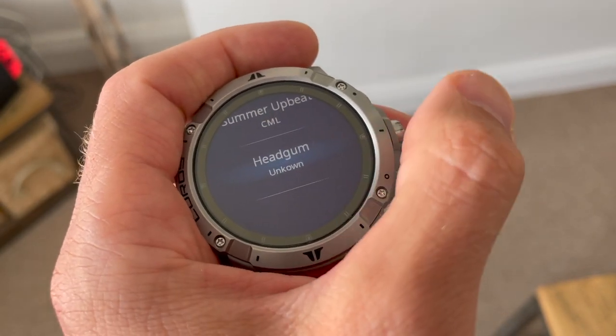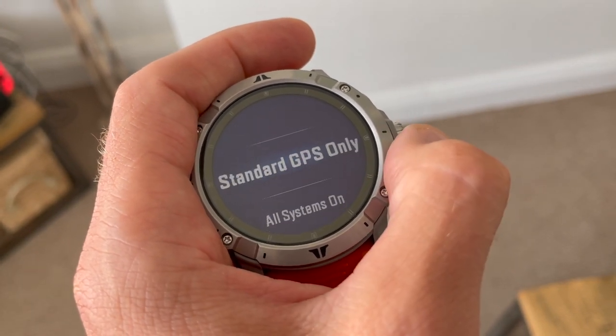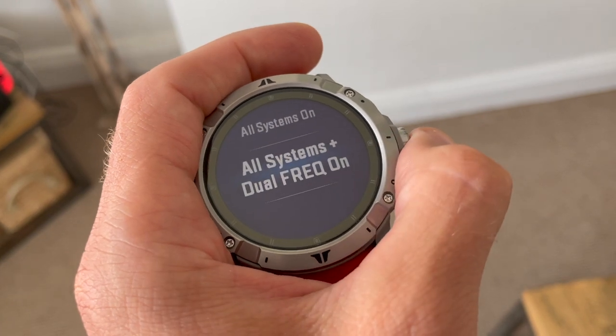The new GPS feature is an all-satellite dual-frequency GPS chipset. The watch can call on two frequencies at once to give more accurate GPS data on the run, especially in challenging environments like high buildings or under tree cover. The other modes are GPS only, and an all-satellites mode using GPS, Galileo, GLONASS, and the rest at once. The dual-frequency mode is a step up on standard GPS or GPS plus Galileo.